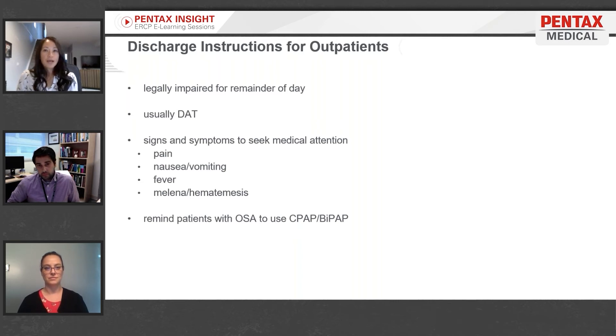For patients who are going home afterwards, remind them that they are legally impaired for the remainder of the day. Caution against operating motorized vehicles, signing any legal documents, or drinking any alcohol. However, they usually are sent home on a diet as tolerated, so they can eat whatever they'd like.